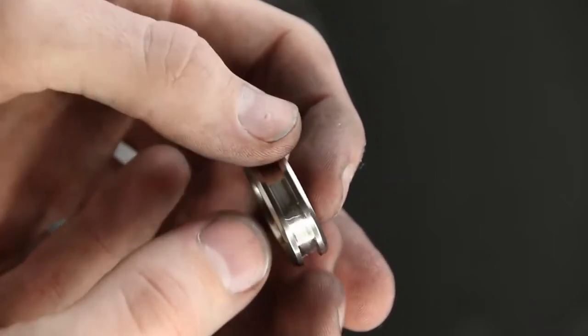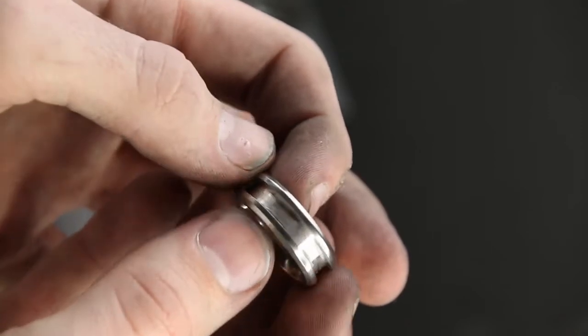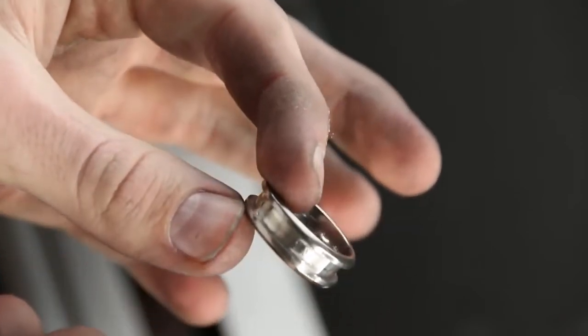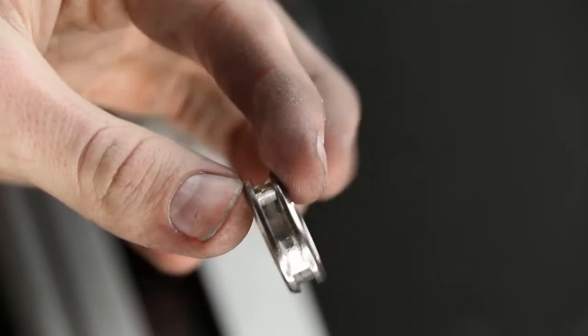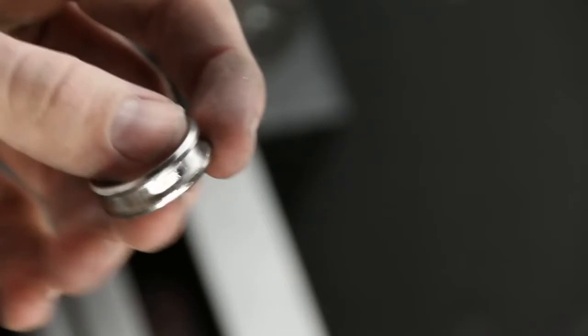Hello YouTube! In this video I'll be going over the process I took to create what I'll call a prehistoric ring, and I'm calling it that because of a few of the materials I'll be integrating into it. We'll start with the titanium core — these are super lightweight and strong, which will make for a comfortable and durable ring.